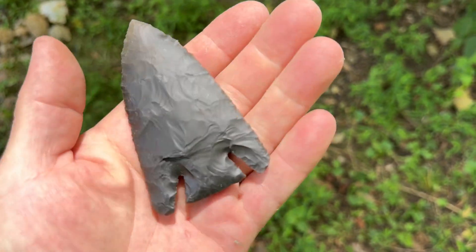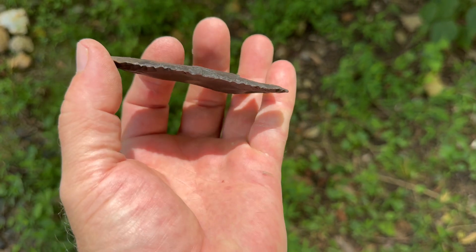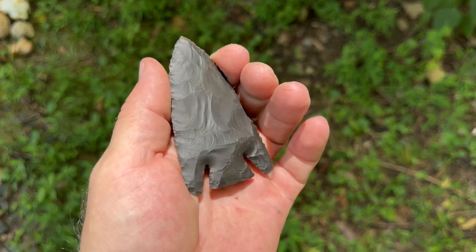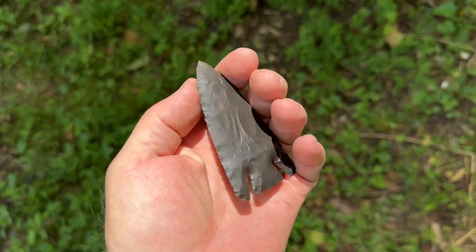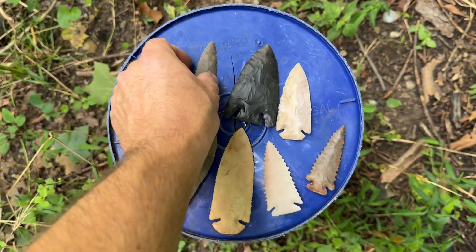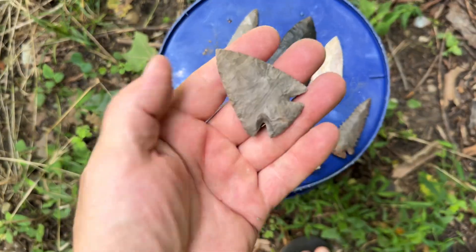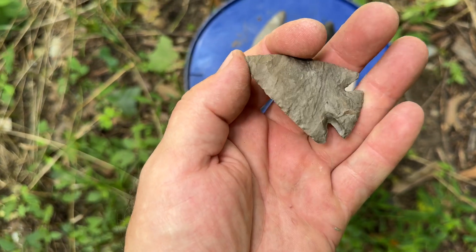This is a Hornstone Lost Lake I made — turned out pretty good. There's a Dalton out of Pedernalis, and a little Snyder's point out of some Fort Payne.